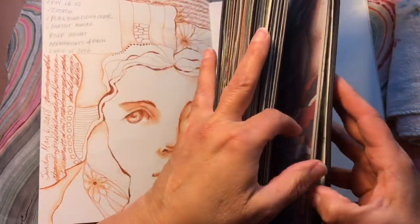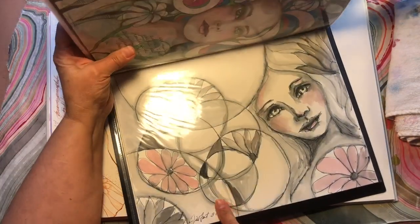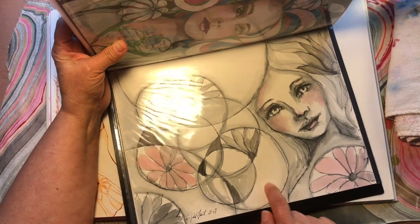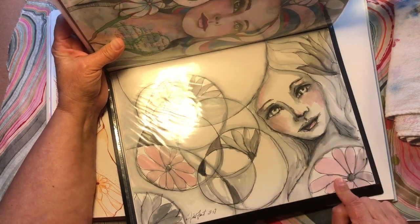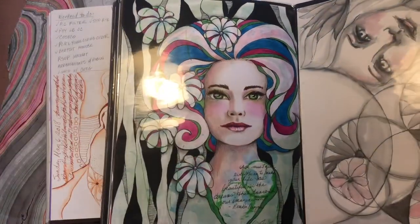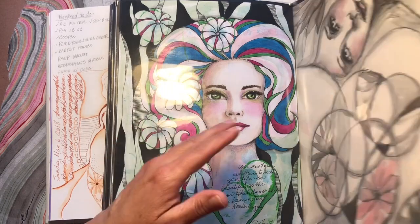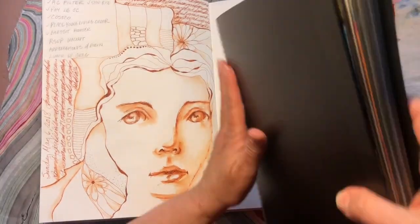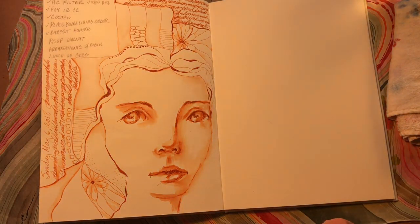There was only one or two where I started way back here with fountain pen — my fountain pen girls. I would say this was the beginning of it. March of 2017. This is a Jane Davenport black fountain pen and a little bit of pink watercolor. And in this whole binder I only had one fountain pen girl.